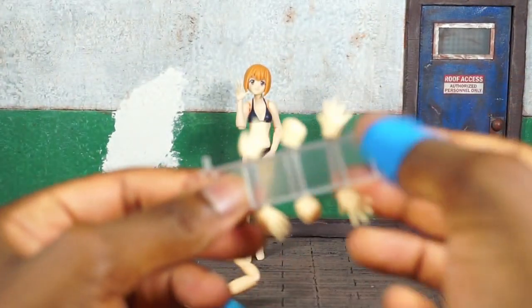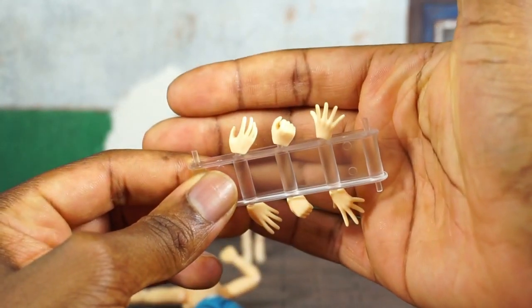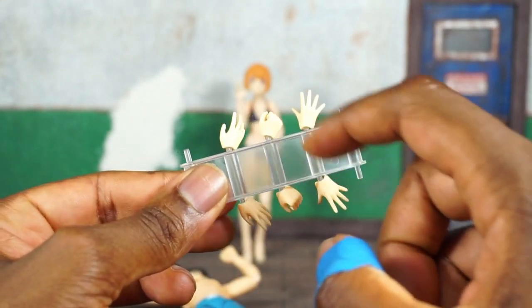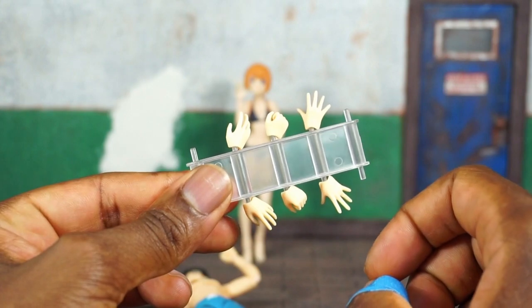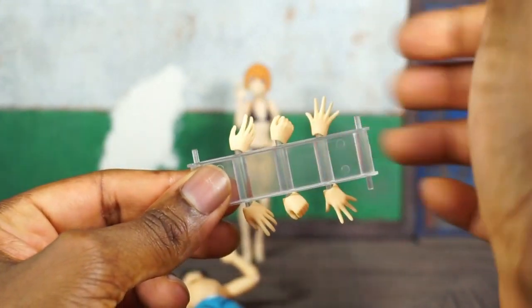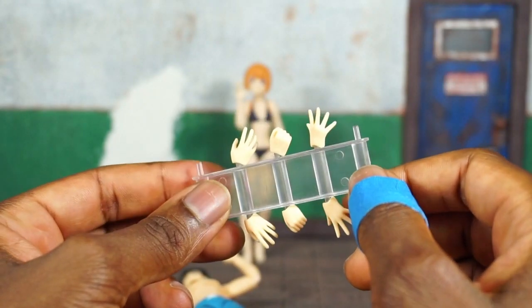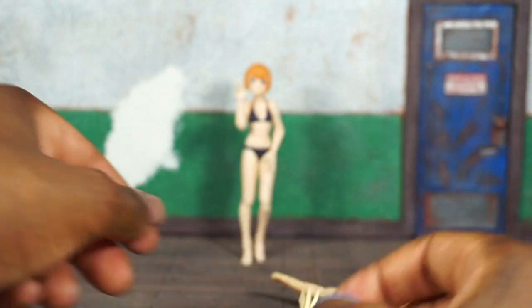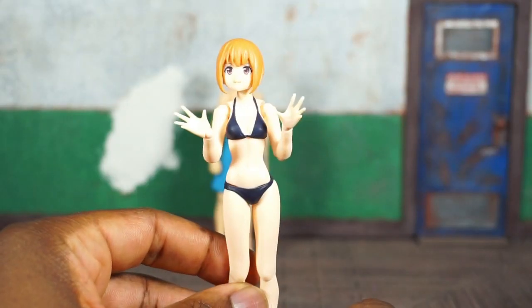He comes with some extra hands: two that are open with fingers spread, two that are open but cupped like he can hold something, and two that are open with fingers not as spread as the first pair. That's what you get for this guy.